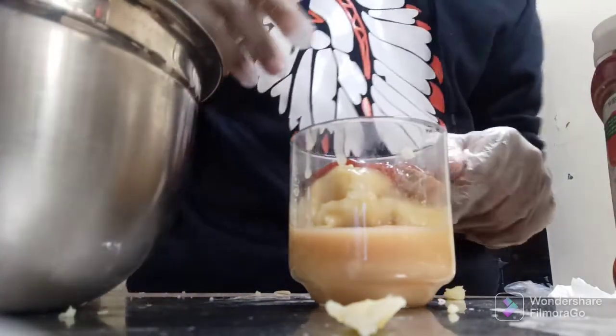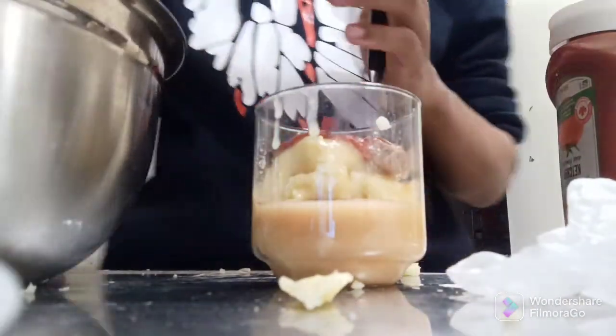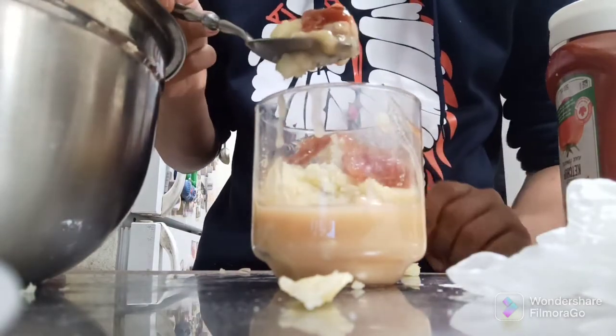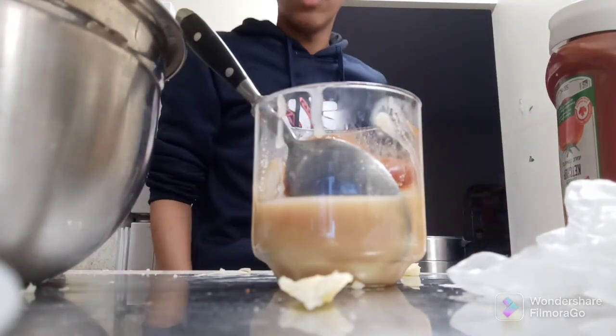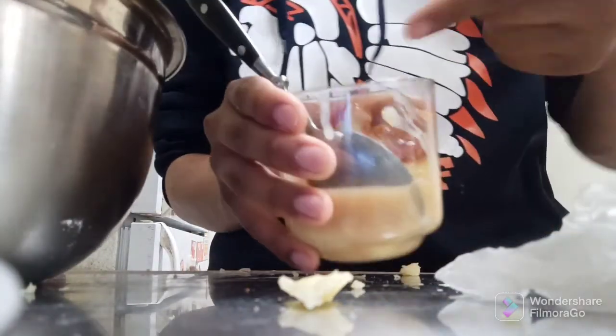I'm not gonna taste test it — you guys are gonna have to wonder. Just kidding. So we're gonna do something called grabbing a spoon. As you can see, young Jonathan is in his terrarium. And now we shall eat him. Wow, that is actually really good! Leave a like if you want mashed potatoes. Peace out.